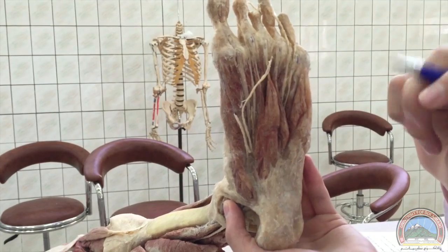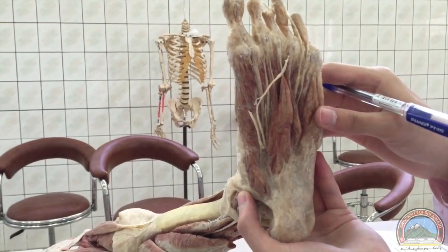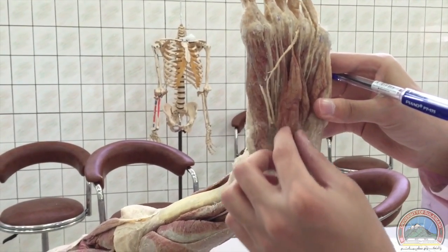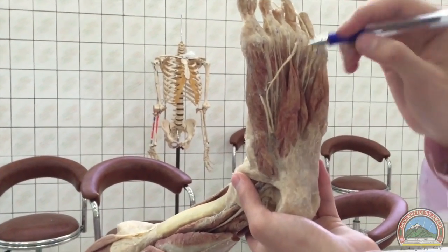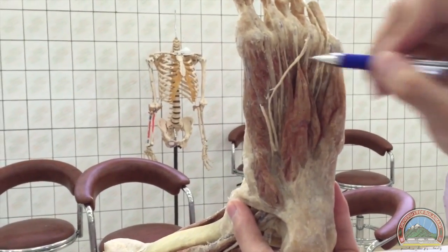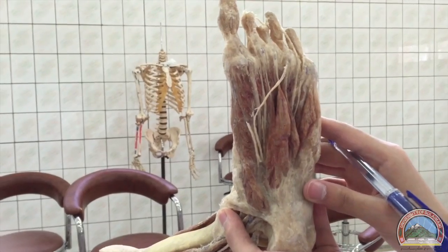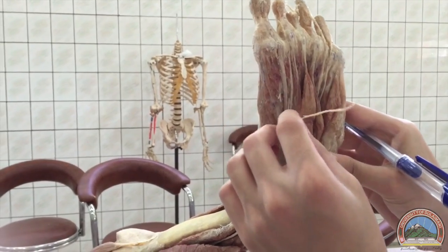Also in the second layer, we've got the lumbricals and the quadratus plantae. The quadratus plantae is beneath the flexor digitorum brevis so we can't see it here. The lumbricals may be visible here, though they're not very obvious.